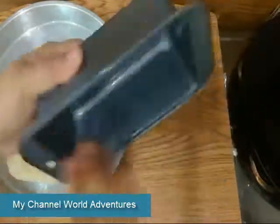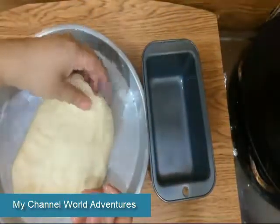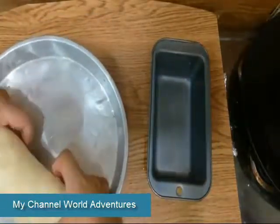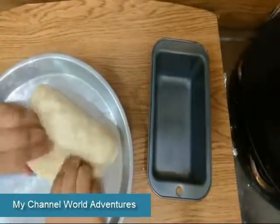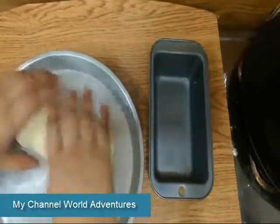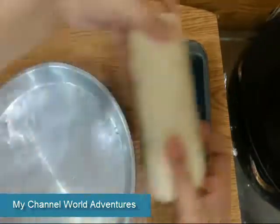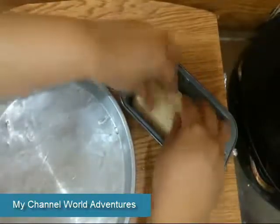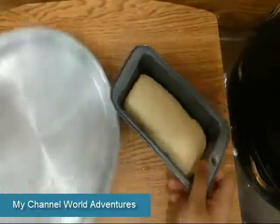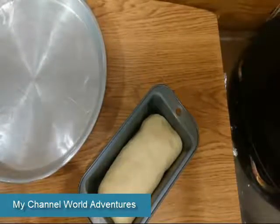Obviously I don't have a conventional oven, so I will use the stovetop oven this time. I will fold it like this — try to balance it from each side. I will leave it here and for half an hour I will cover it in a warm place, covered with cling film, and keep it for 30 minutes.